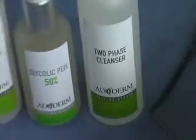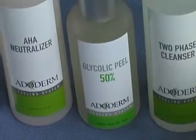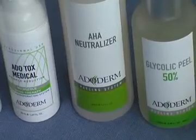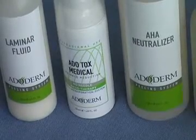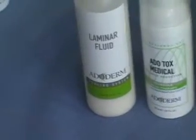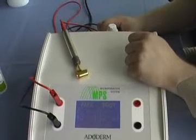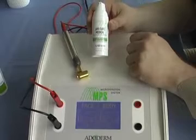The first product to use is the two-phase cleanser. Afterwards, peel the area, then neutralize the peeled area until no bubbles are occurring. Finally, apply the active product — such as Vitalize, Acnex, or Ado Cure, depending on the indication — onto the treated area. After treatment, close the area with laminar fluid.